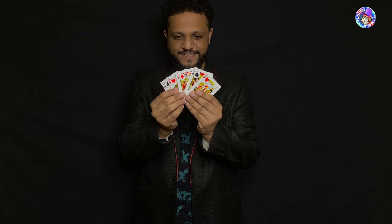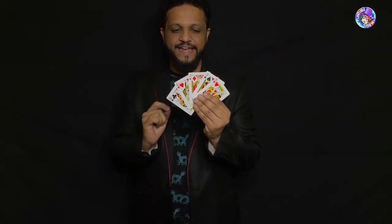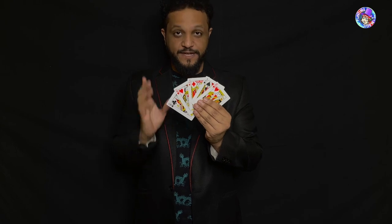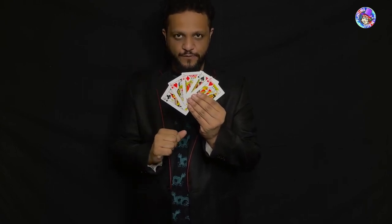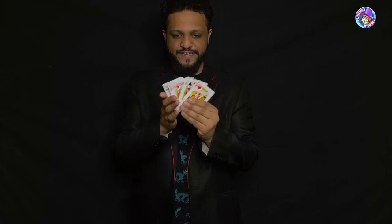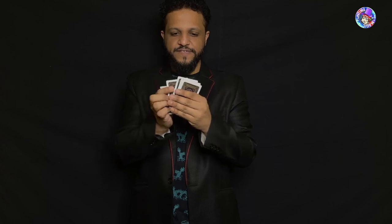What I have here are a few playing cards, and what I want you to do is to mentally select any one of the playing cards. Do not tell me what the card is, just select one in your mind. You have one? Yes, fantastic.